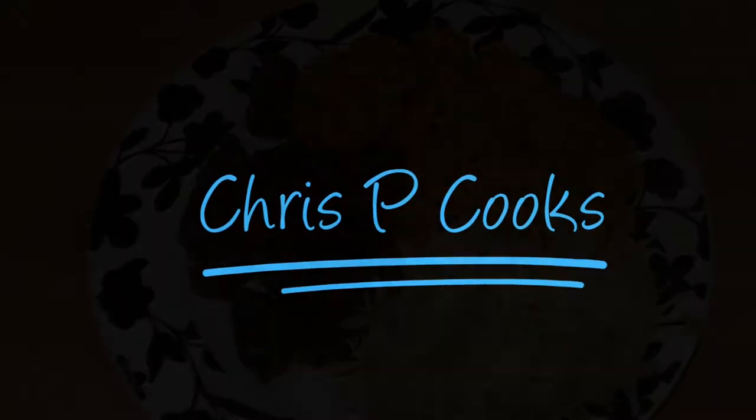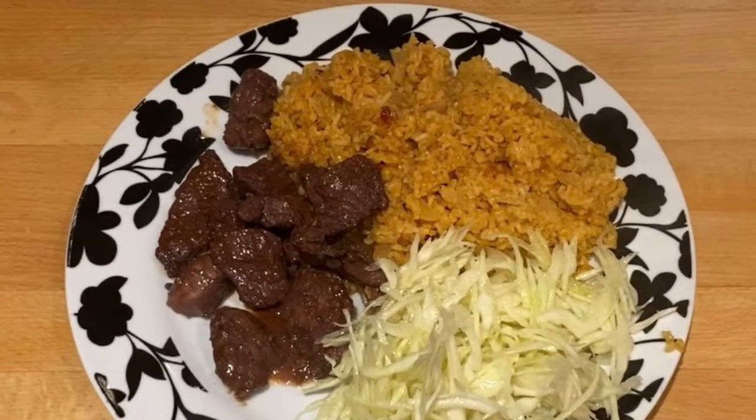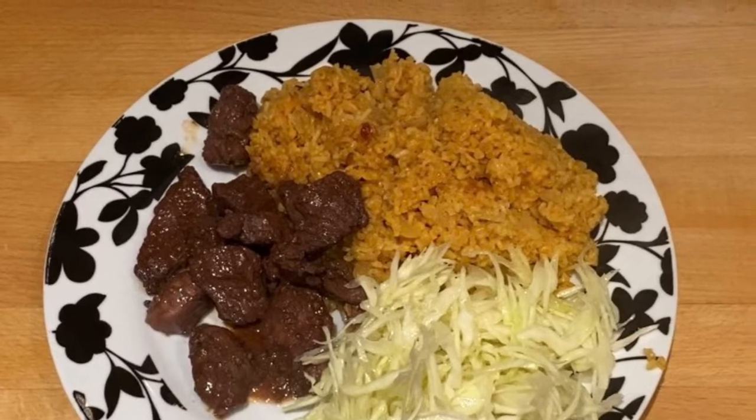Hello, today I'm going to show you a classic Cypriot dish called Afelia, which is pork in wine.